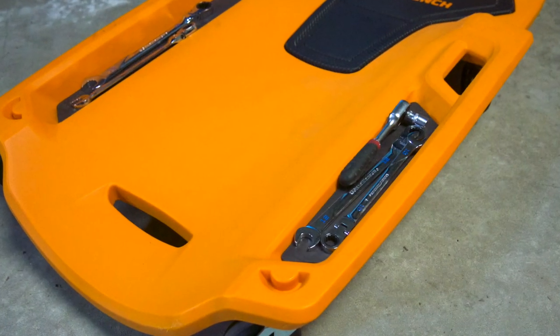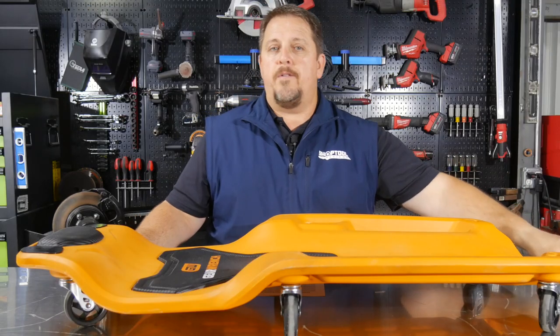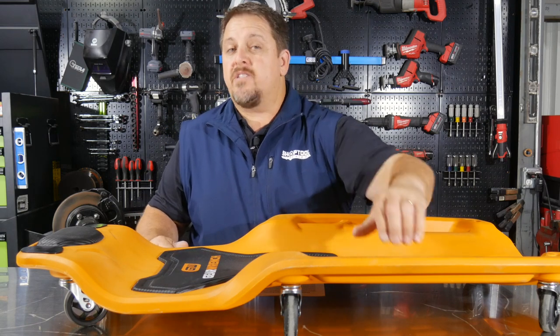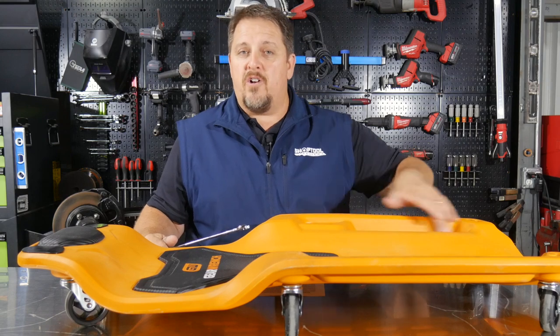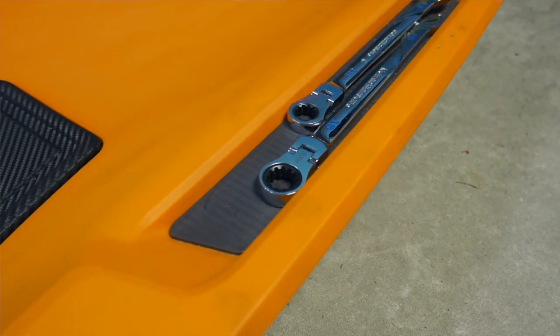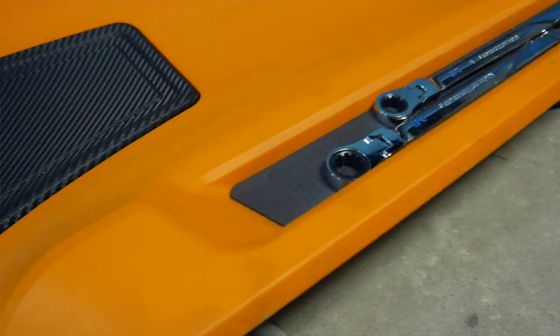The other feature is the magnetic trays on each side of your body where you can keep your GearWrench ratchets, sockets, or small parts. These magnetic bottoms run the full length of the tray, so your tools and parts will stay there and not roll off and away from you.